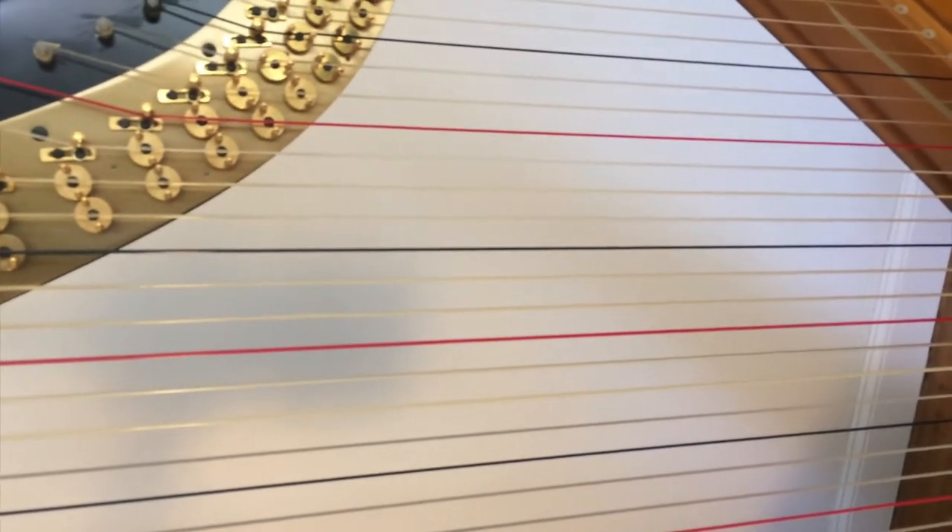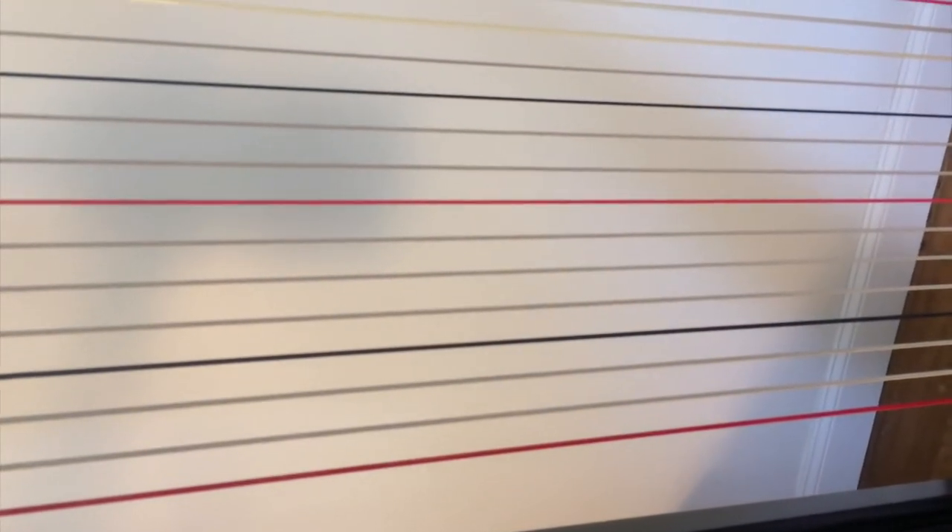The wound sheep's gut is supposed to produce a much richer tone than the nylon. And then down at the base, there's an octave and a half of steel, wound in silk, wound in steel, much like a guitar string.